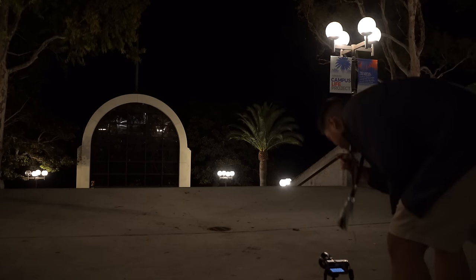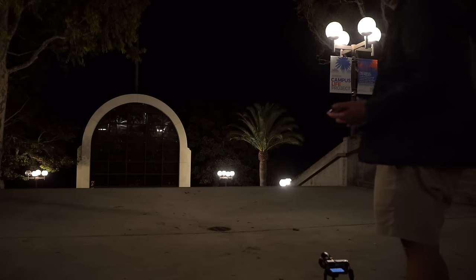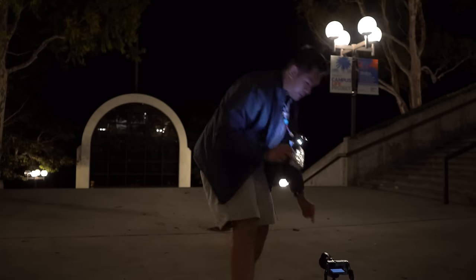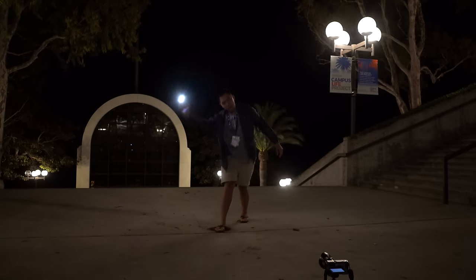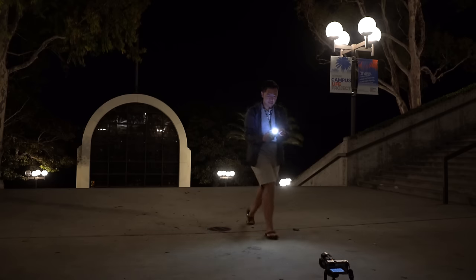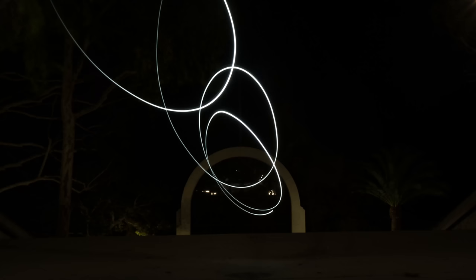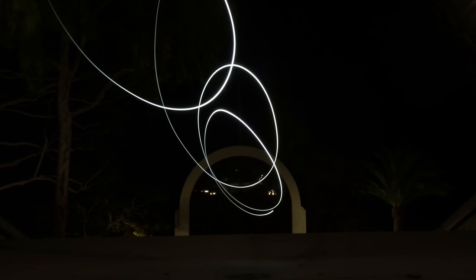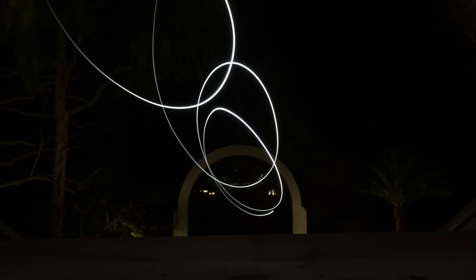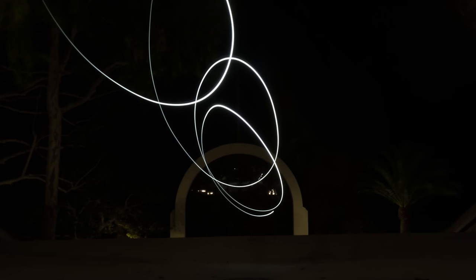We're almost there. The next step is to just position myself as best as possible in the spot I want to focus on and do the light painting process. Let's take a look at the picture — and there we have it! We get a little bit of motion in the lighting. It's pretty simple to do.